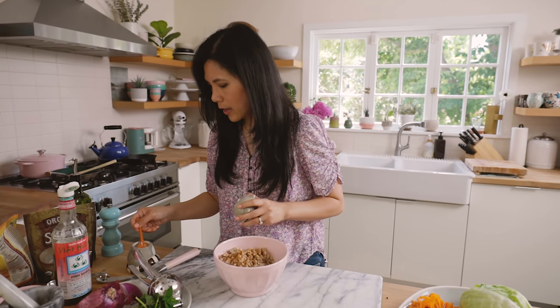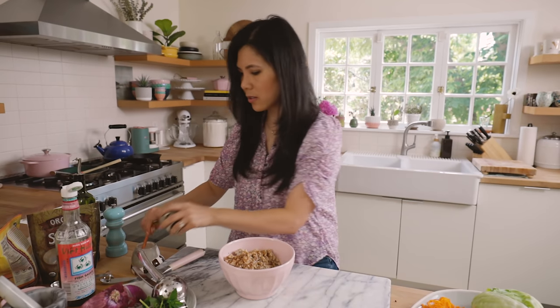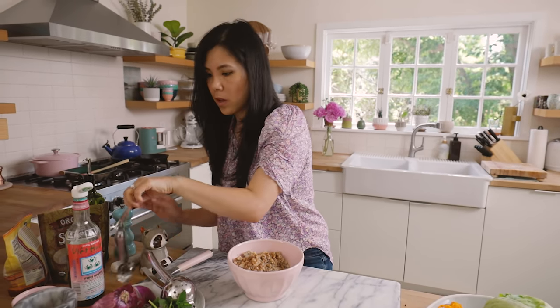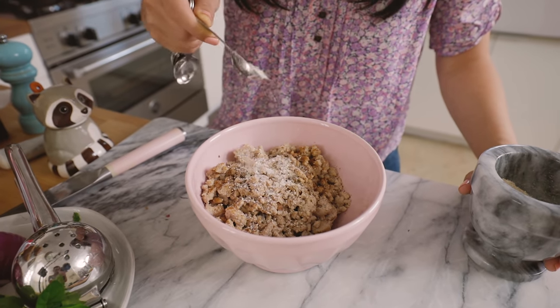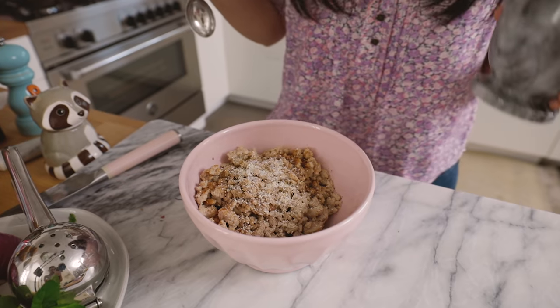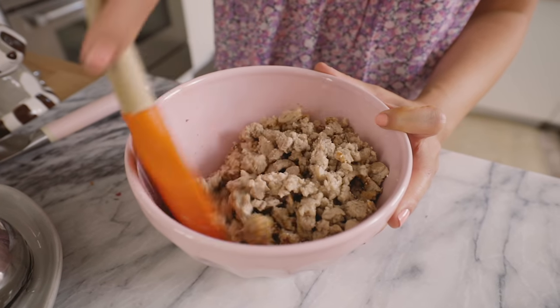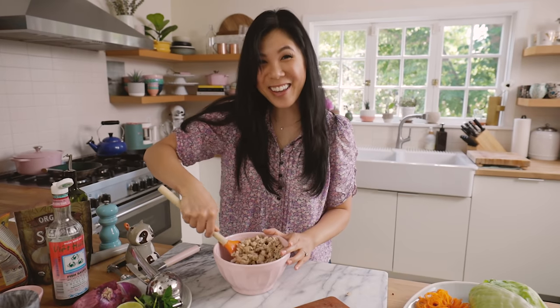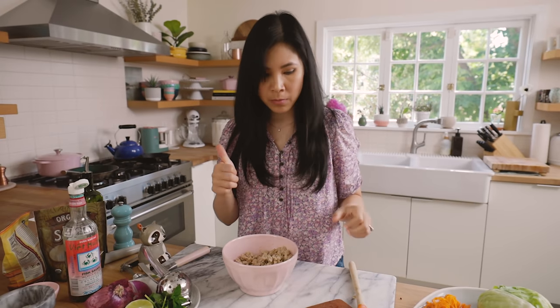Then just a tiny bit of salt — sometimes when you add too much fish sauce it just doesn't taste right. One teaspoon of the rice powder; if you really like the flavor you can always add a little more. Give it a good mix. This is where I like to taste it and see if it has enough flavor. Oh yeah, it's tangy, it's balanced, it's nice and salty but not too salty. It's perfect.